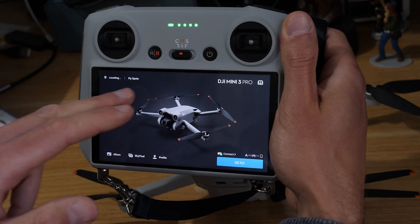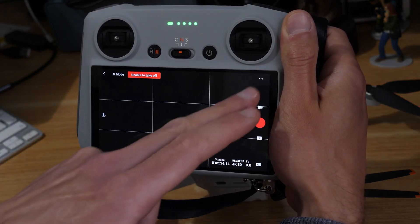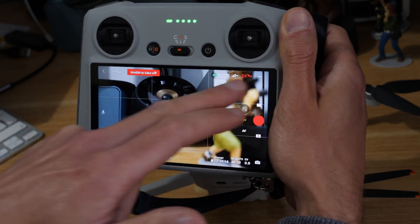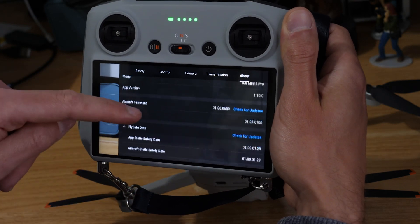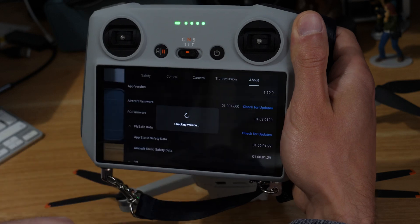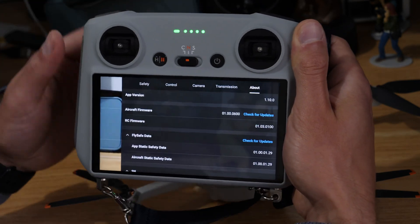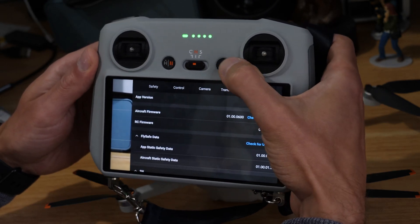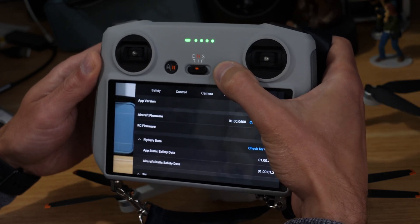You can see the update prompt has disappeared. If we go to Go Fly, hit the three options up there, hit About, and then go to the aircraft firmware, you can see our firmware is up to date — we're fully up to date now.